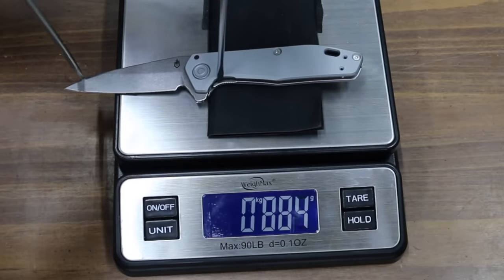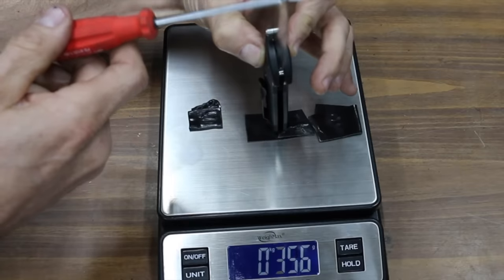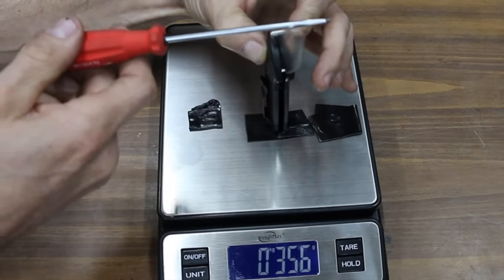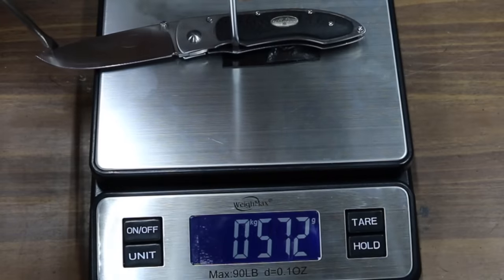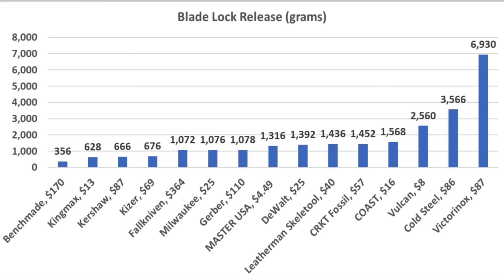The Gerber performed better than average at 1,078 grams. The Benchmade was very easy on the fingers at only 356 grams, and the Falkniven performed about the same as the Gerber at 1,072 grams. For lightest blade lock release, the Benchmade came out on top at 356 grams, followed by King Max at 628, Kershaw at 666, and Kaiser at 676 grams.